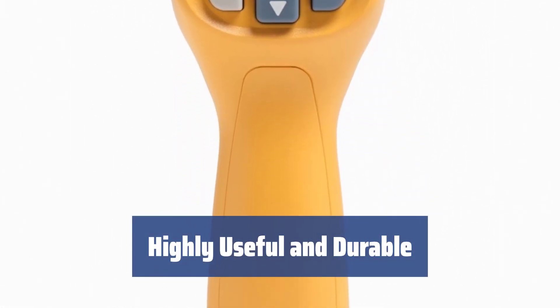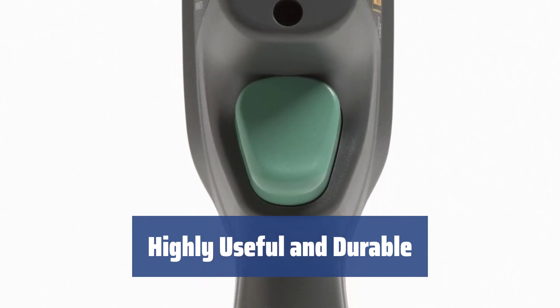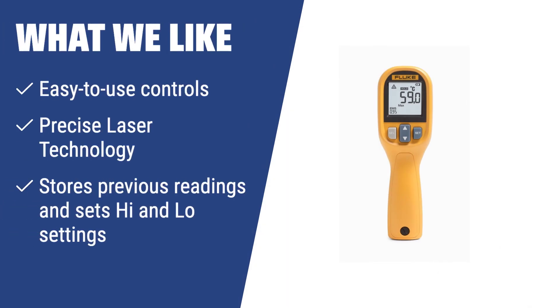Overall, this infrared thermometer is highly useful and durable, making it a great pick for anyone who wants an easy-to-use device. What we like: If you want an easy-to-use and durable infrared thermometer with highly accurate readings, the Fluke 59 Max is the ideal choice for you. With its precise laser technology and ability to store and set temperature range settings, it's perfect for any measurement needs.